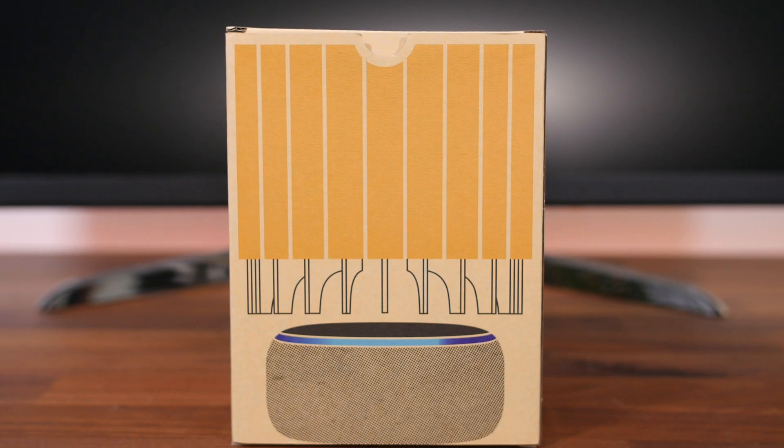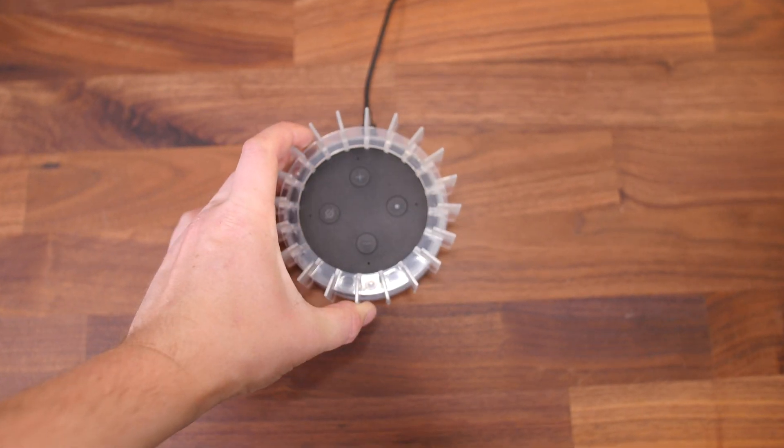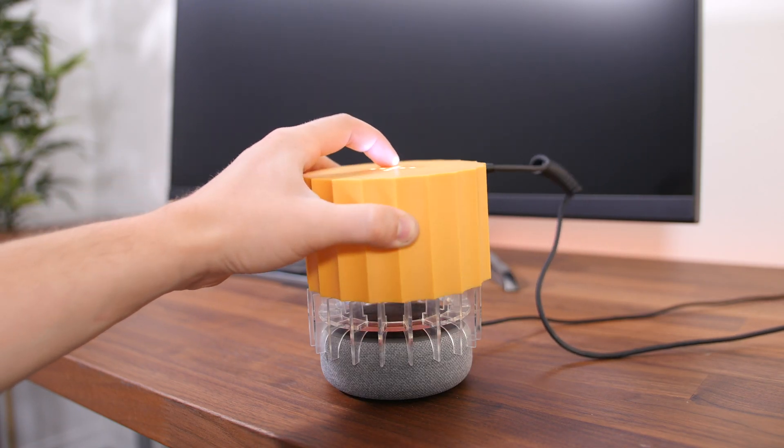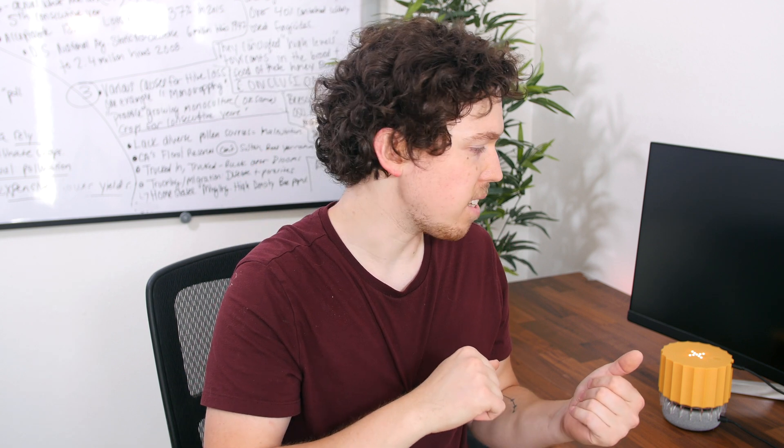And that's where the AlexaGate comes in. This little orange thing over here is sitting on top of my Echo Dot. It utilizes hardware hacking to render the microphones in the Amazon Echo useless. It consists of a mounting ring that fits most Amazon Echo devices and a white noise hat that uses ultrasonic sound waves to jam the mic. After you plug it in, it's active. All you have to do to disable it is clap three times, or tap the button on top of the AlexaGate three times, and it'll turn itself off so you can talk to your Echo like normal.